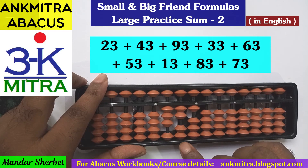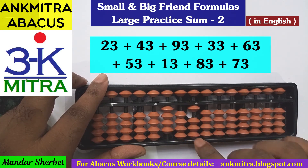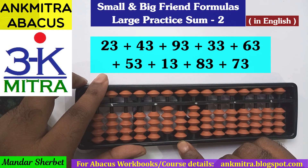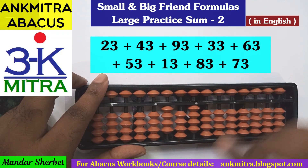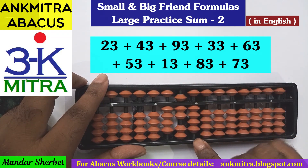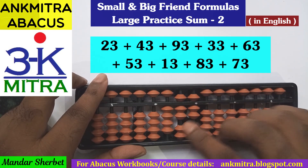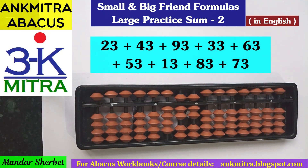The second last number to be added is 83. On the tens place, 8 can be added using its big friend formula, that is minus 2 plus 10. On the units place, addition of 3 can happen directly — we have enough beads available. Last number is 73: 7 can be added on the tens place directly, and on the units place for addition of 3, we use the small friend formula — plus 5 minus 2. The final answer after adding all these 9 two-digit numbers is 477.